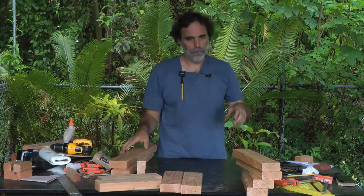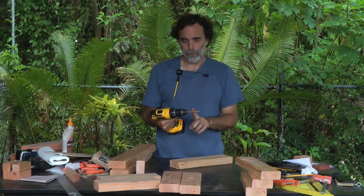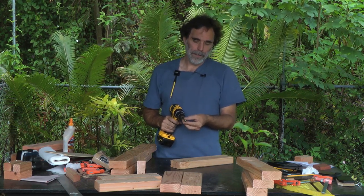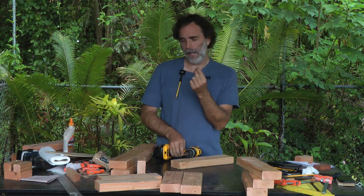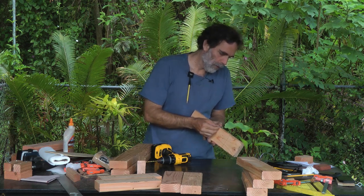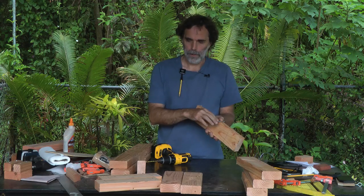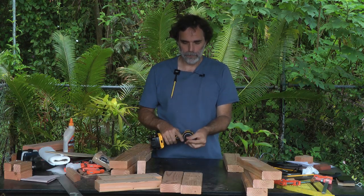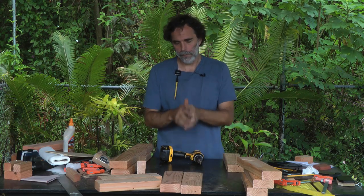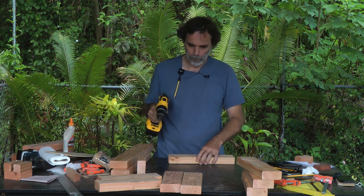Now let's drill a hole wherever we have the marks, and this is important: the drill bit absolutely has to be the same size or slightly bigger than the screw, whatever screw you decide to use. This is a two and a half inch screw, which will go through the two by four and bite into the other one — just the right length. The key is that the drill bit needs to be bigger than the screw so that it makes a nice tight bond when we screw the two pieces together.